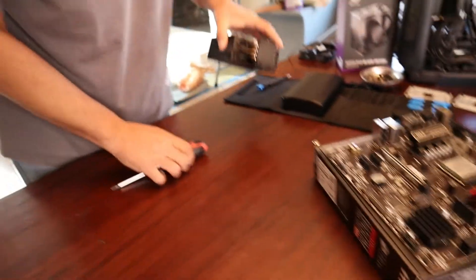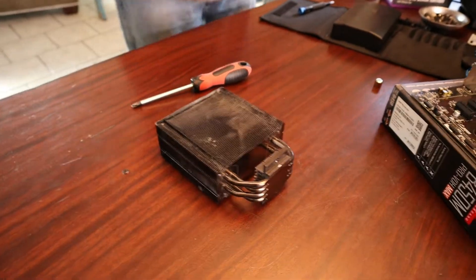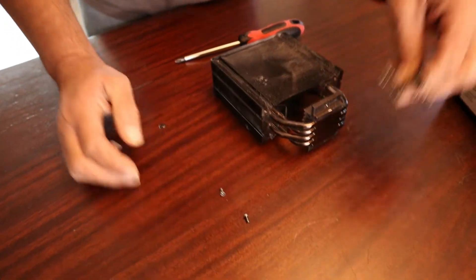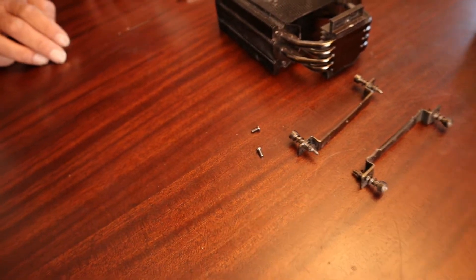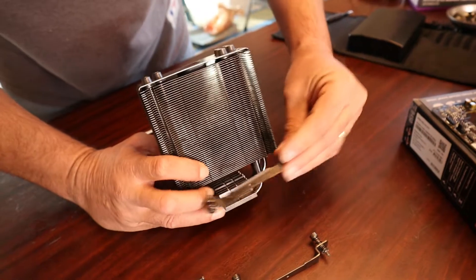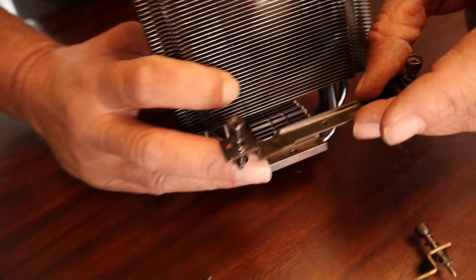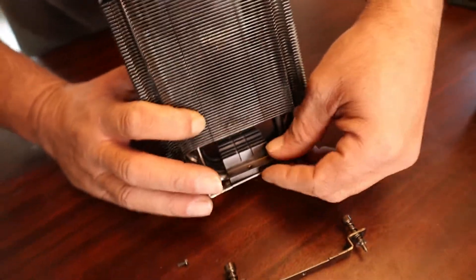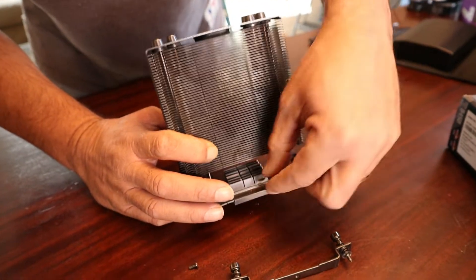Now let's focus our attention on prepping the heatsink — the actual thing that's going to cool down your CPU. Grab your heatsink, and from the box grab these four items — the brackets for the AMD install, and these two screws. The goal with these two brackets is to place them on the heatsink. You can see the little notch right here — it's going to go down on top of the heatsink. It doesn't go underneath — it won't fit. So on top, and make sure the screws are facing you so you can screw it down.